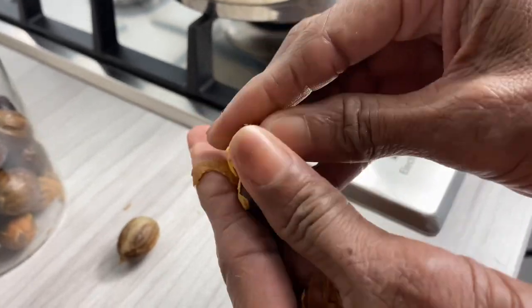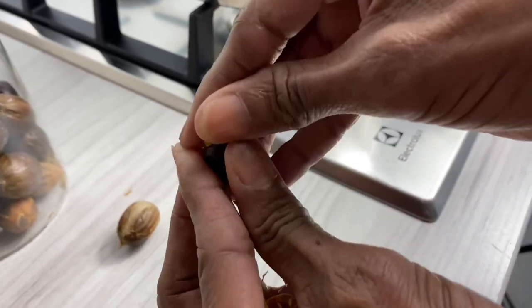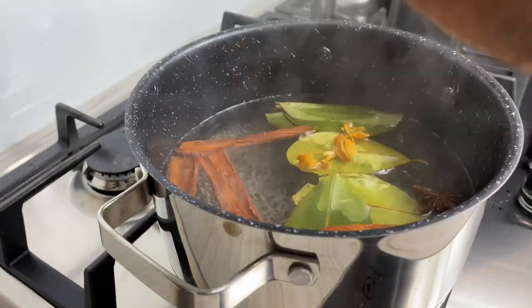Now for the cocoa stick, I usually add it grated, but ever since I saw this trick where you can just add it to the pot whole and it dissolves, my life has never been the same. So add it to the pot, cover it up, and let it boil on low for about 10 minutes.